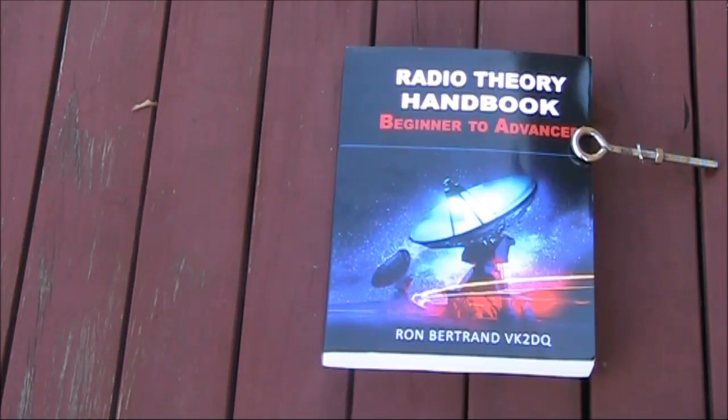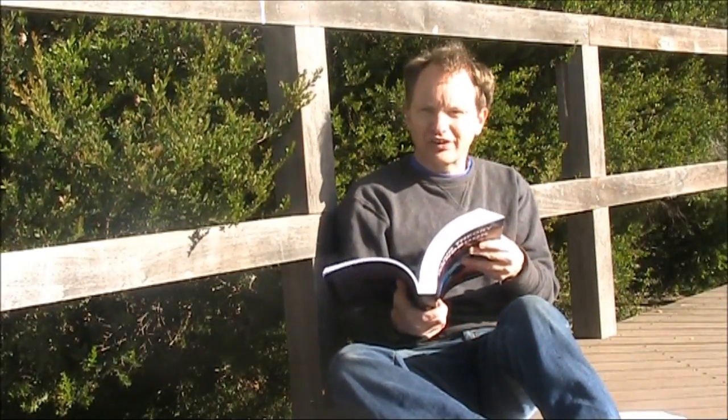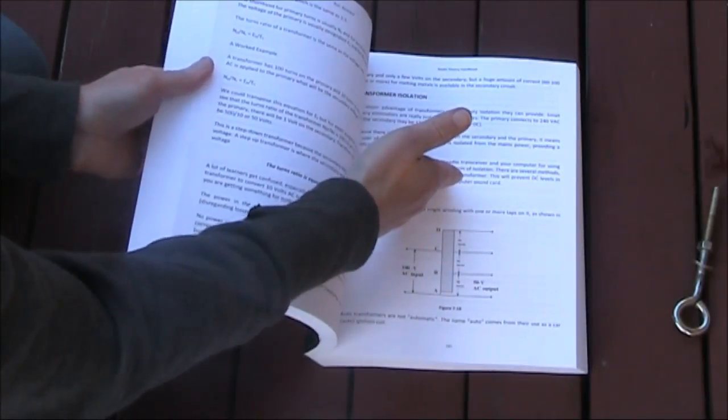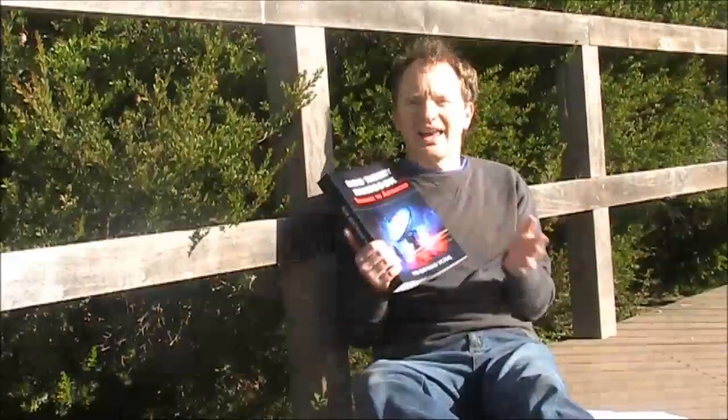Ron kindly sent me a copy for review, and this video is the result. The first impression is its size and weight — almost as thick as an ARRL Antenna Handbook and nearly 600 pages. But don't let that daunt you. A lot of the reason for the size of the book is the large print size, and there's liberal use of pictures, diagrams and formulas to help explain things.